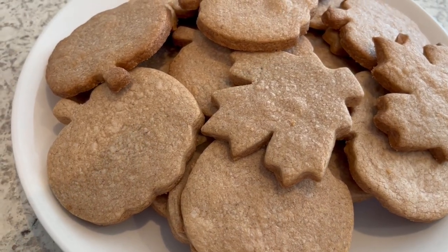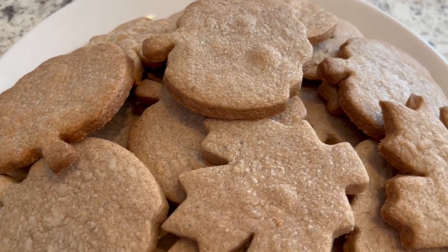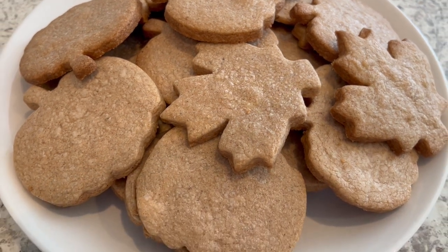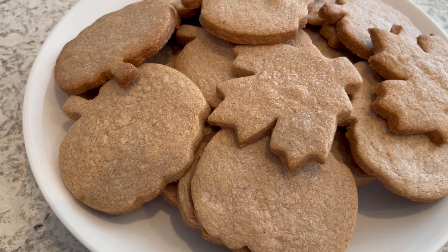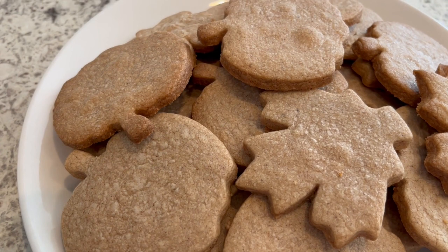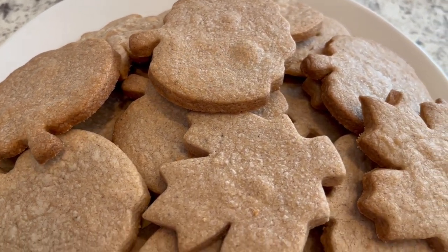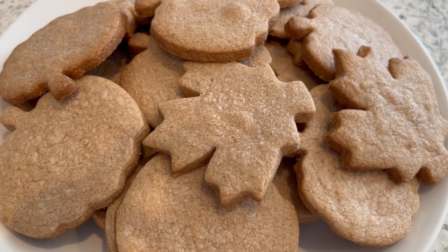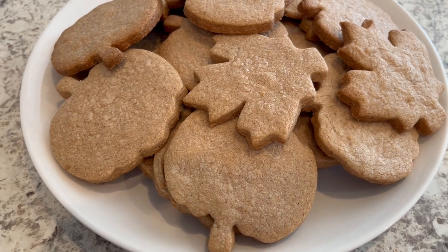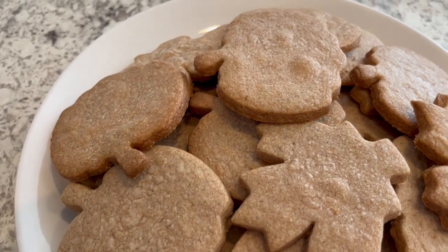Here are the cookies. This ended up making about three dozen cookies. They are so good — they're not super sweet, so if you wanted to add icing to them, that would be really good as well. One tip I wanted to share is as soon as you take them out of the oven, go ahead and take them off of the cookie sheet and put them on a cooling rack, because these do tend to stick a little bit. I hope you all enjoyed this video. If you did, please make sure to give us a thumbs up, and if you haven't subscribed to our channel, we'd certainly love to have you. Thanks so much for watching and we'll see you all next time.